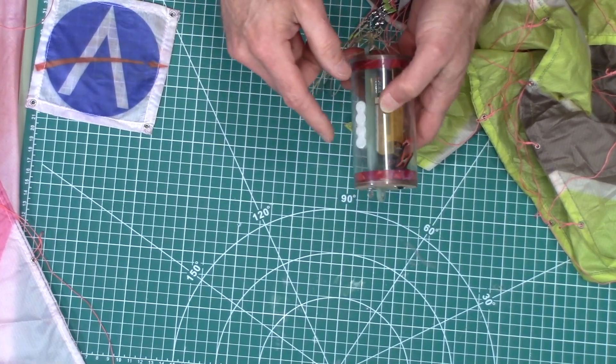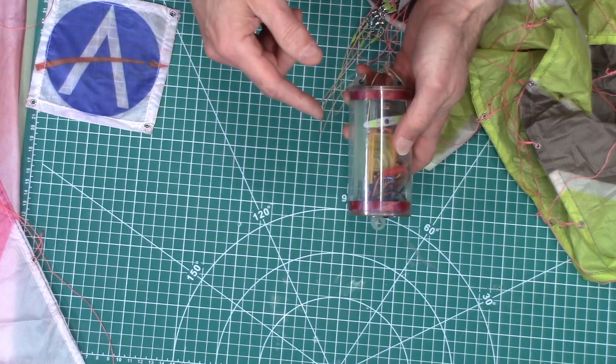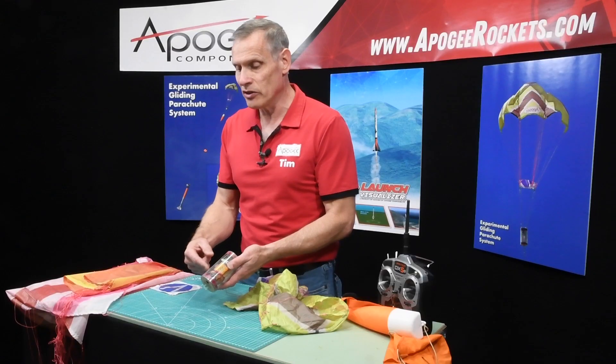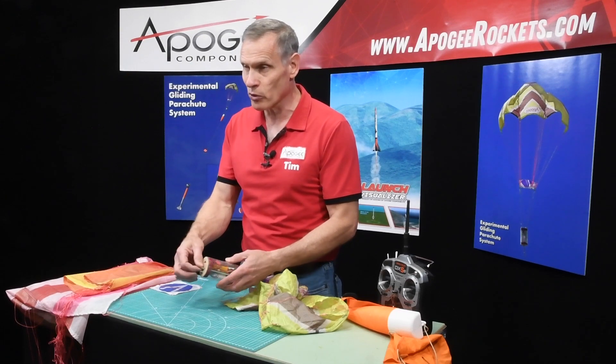We do provide the battery and a charger for the battery, and the servo, because the servo has to fit in the eBay board, which is a fiberglass board.